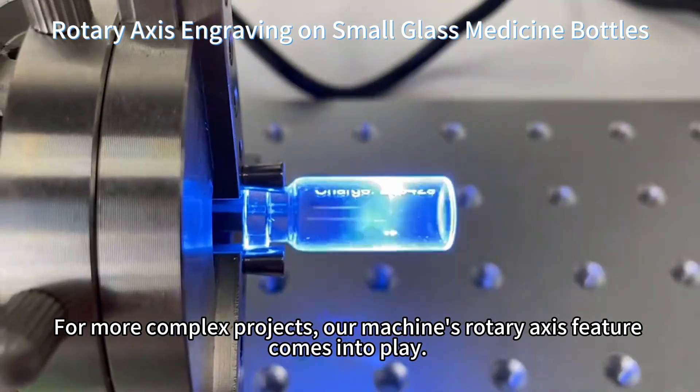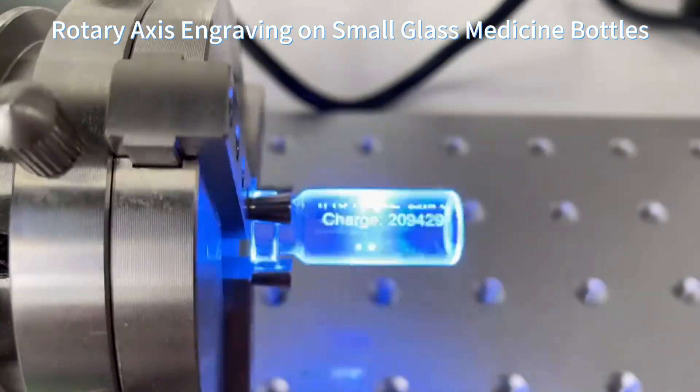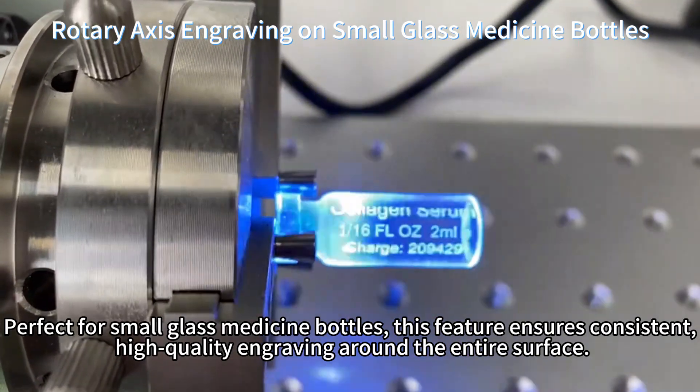For more complex projects, our machine's rotary access feature comes into play. Perfect for small glass medicine bottles, this feature ensures consistent, high quality engraving around the entire surface.